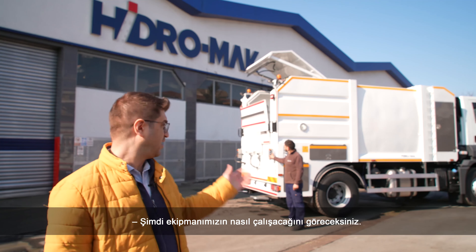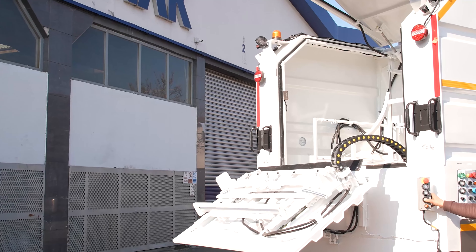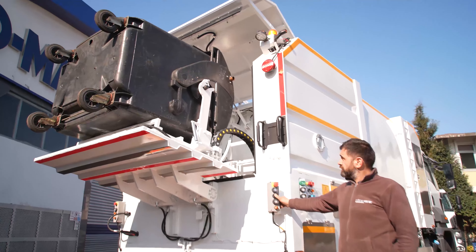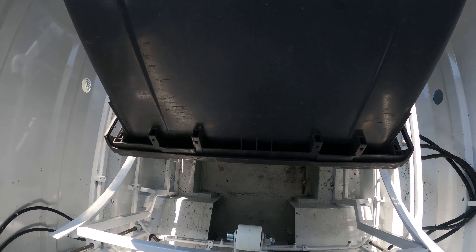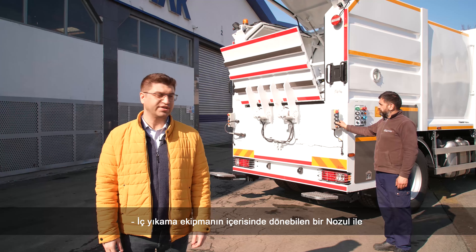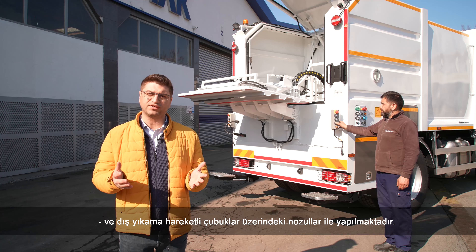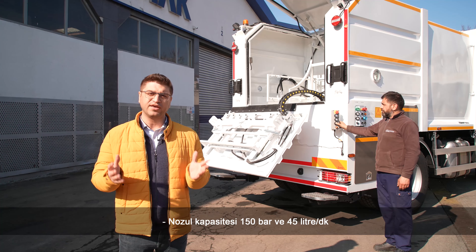Now you are going to see how our equipment works. The internal washing is made by the nozzle inside the container, and the external washing is made by the nozzles on the moving sliding bars. Nozzle capacity is 150 bar and 45 litres per minute.